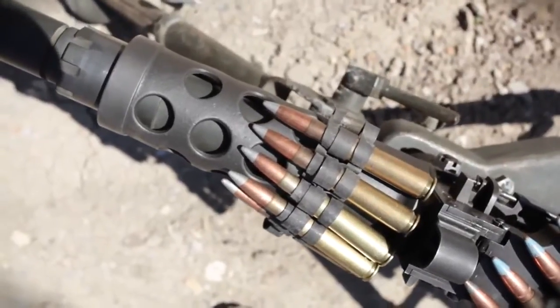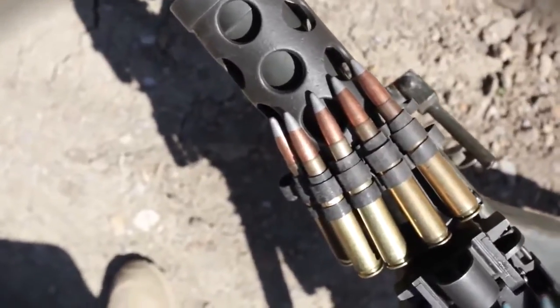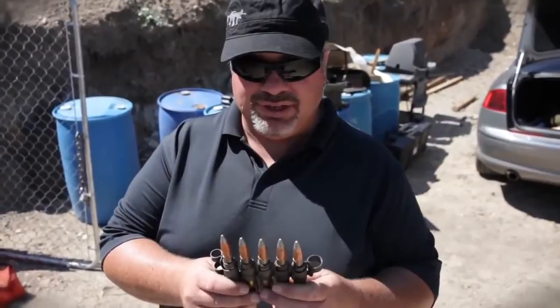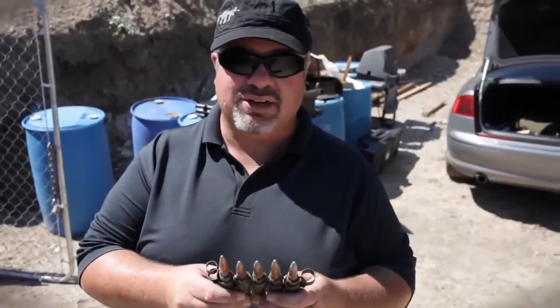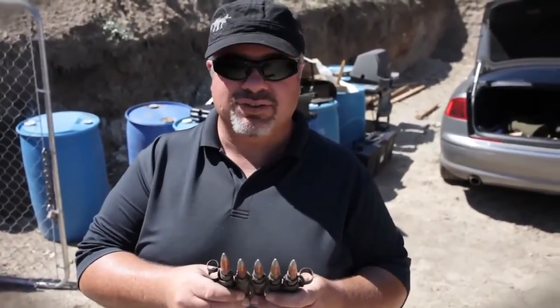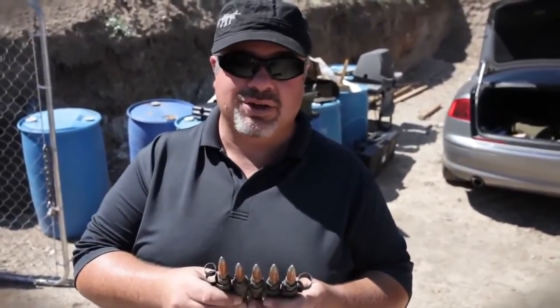What we're looking at here is 50 BMG Silver Tip, otherwise known as Armor Piercing Incendiary. Each round in this belt contains a steel penetrator core with an incendiary charge. The interesting part we're going to see is what does the incendiary look like when it only burns for a fraction of a second, and what does the steel penetrator core look like actually going through steel.